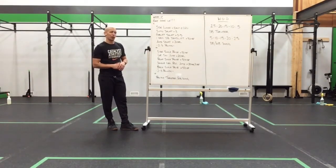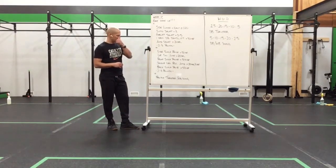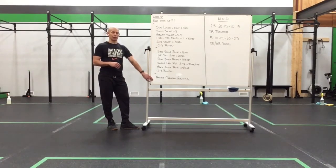Then we move into the bottom piece, which is a little more balance and some jumping work. Side scale raise for 5 a side, a lateral ski jump for 20 seconds, front scale raise for 5 a side, single leg RDL jump for 20 seconds per side, and a back scale raise for 5 per side. 2 or 3 rounds, and then you're going to practice the thruster and the kettlebell swing, getting you ready for the work set.